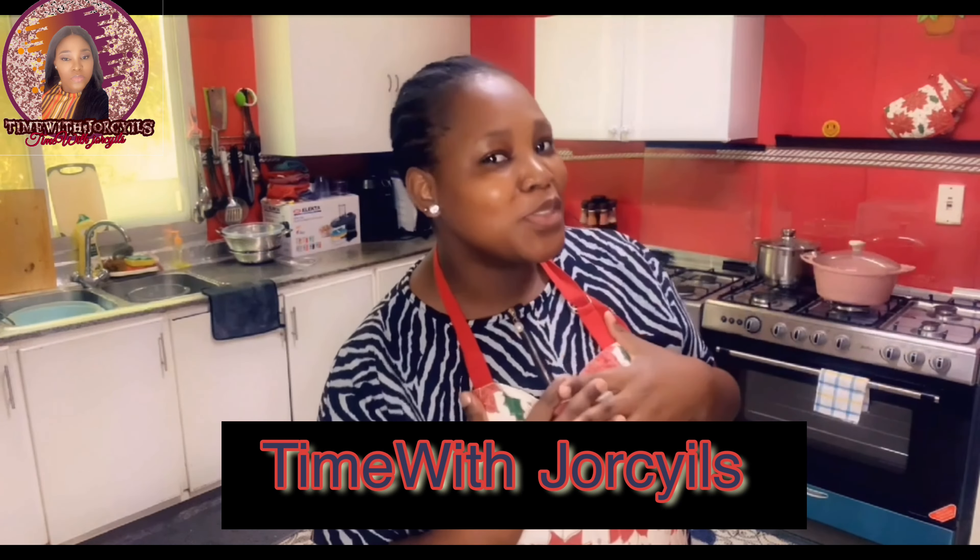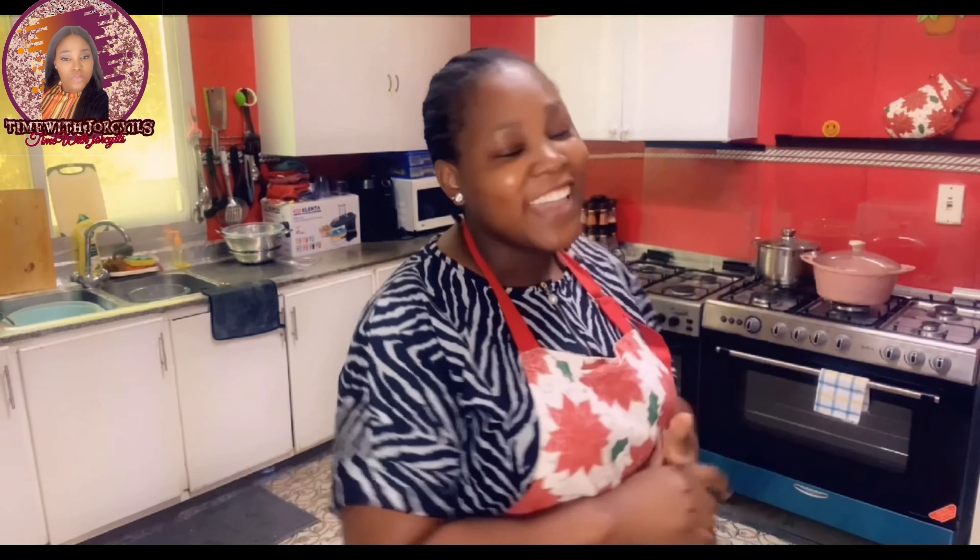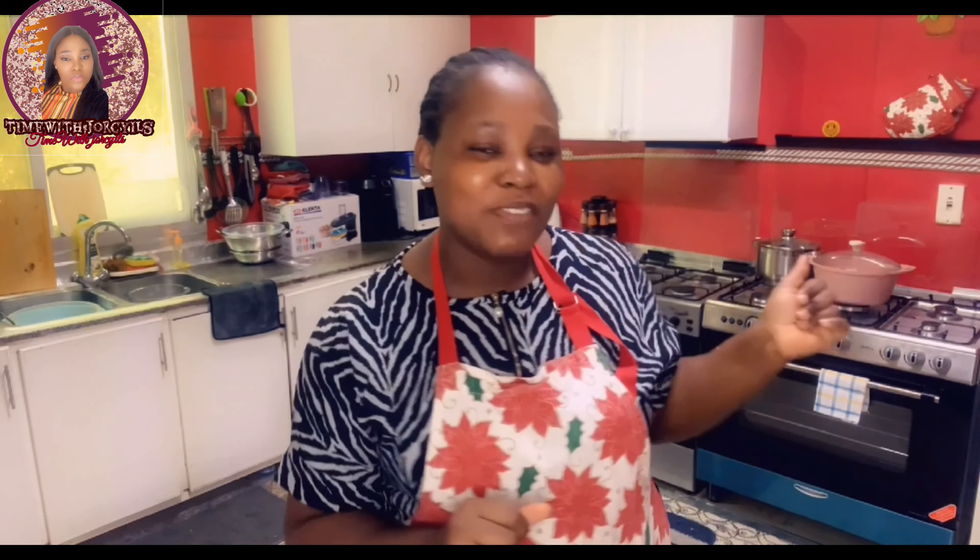Hello ladies, welcome once again to Time With Jorcyils. I'm your girl Simpia and today we're again in my kitchen. Yes, you can see it's different today — the last time it was white. I did this by myself. This channel does a lot of DIY, so I renovated the kitchen to my taste. I love this color, and if you want to know how to do it, drop your comment in the comment section.